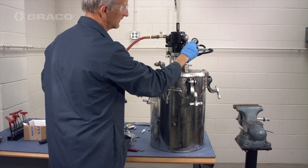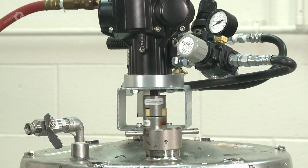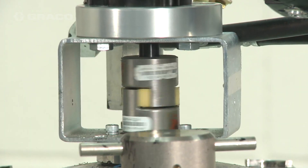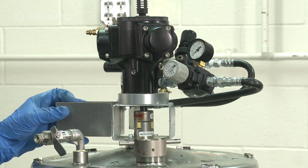To check for proper alignment, run the agitator at low pressures and speeds. If necessary, adjust the alignment by loosening and retightening the four adapter plate screws.